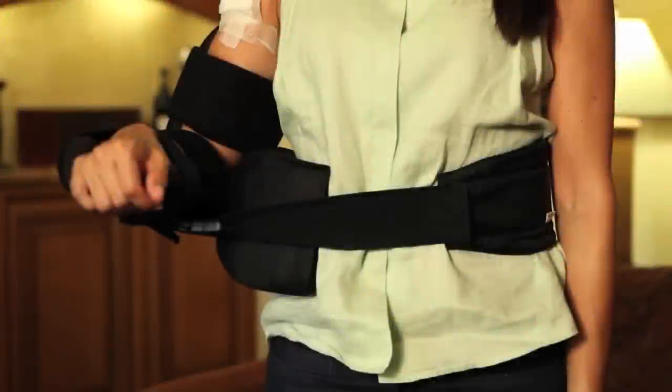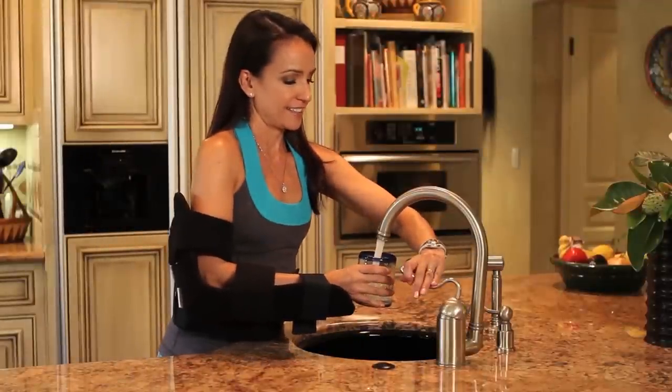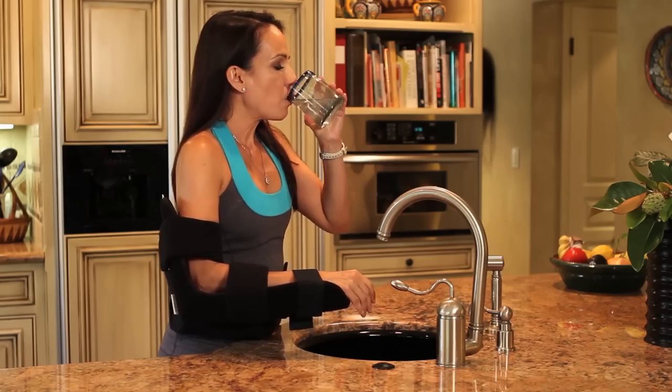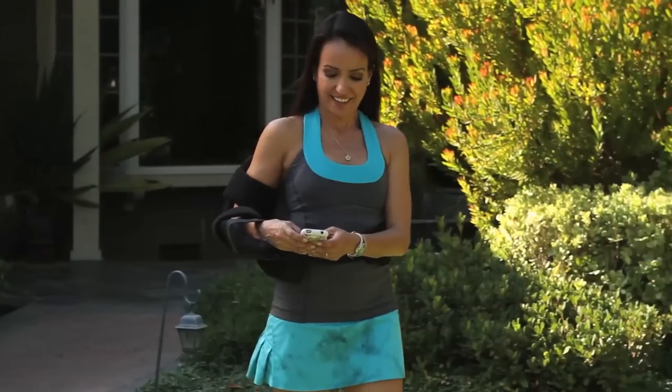The Shoulder Cradle is designed to maintain the shoulder in a position of neutral rotation, which is not only the optimal position for proper healing, but also beneficial for carrying out the activities of daily living, such as getting a glass of water, using a computer, and using mobile devices.